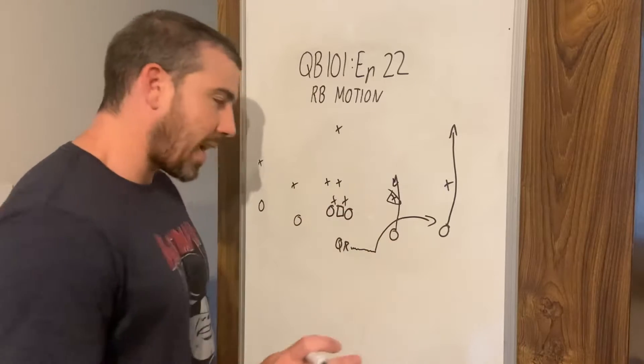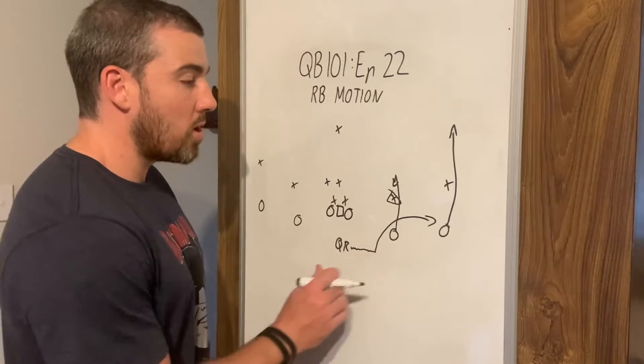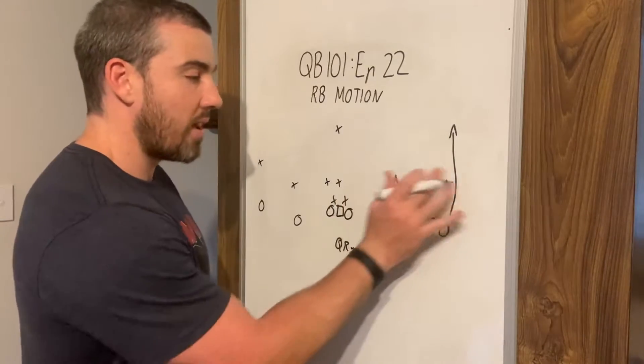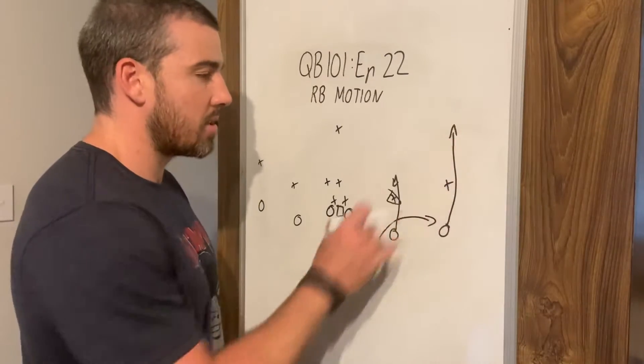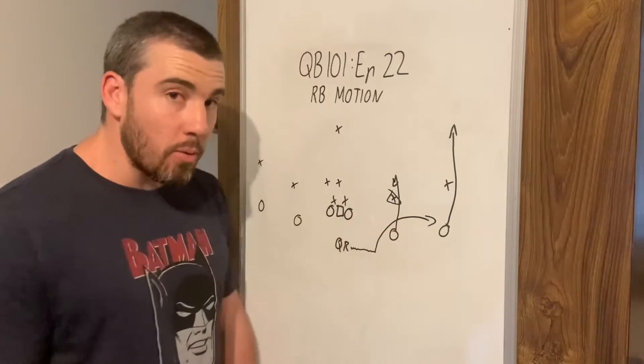If there's no reaction from the defence — they're not bumping across when we go in motion — we know that we've got three receivers out here and only two defenders to cover them. So we're looking over here. Someone has to be open. Three of us, two of them, we're going to win this.